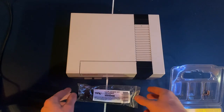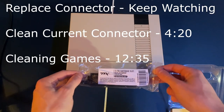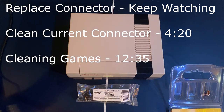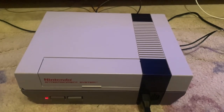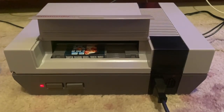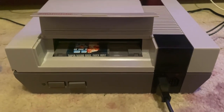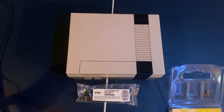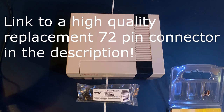In this video I'm going to be showing you how to replace the 72-pin cartridge connector on your Nintendo Entertainment System. If you plug a game into your system and you get either a screen with a solid color, a screen with flashing colors, or the game looks corrupt and is not playing correctly, then the two likely issues are either a dirty cartridge connector or your 72-pin connector on the console itself.